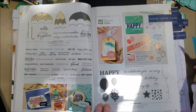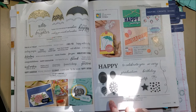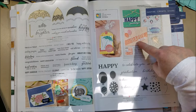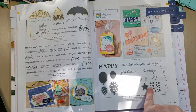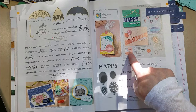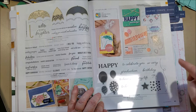I wanted to show the Basic Birthday set — it looks basic on the page but the dies are really fun. The 'Happy' die stays connected, so the letters don't cut out separately; however you cut it, the tops and bottoms remain on the cardstock. You can put fun backgrounds behind it or pop it on a window sheet. There's also a balloon die — always good to have — plus cloud and pennant dies. Even though the stamp set looks basic, the dies really make this set.